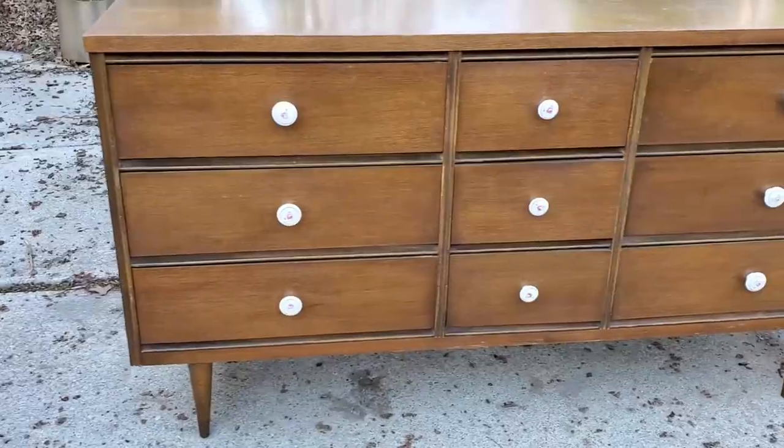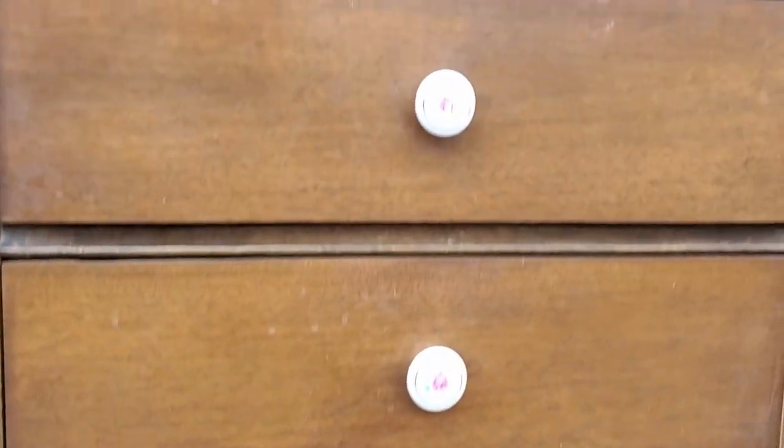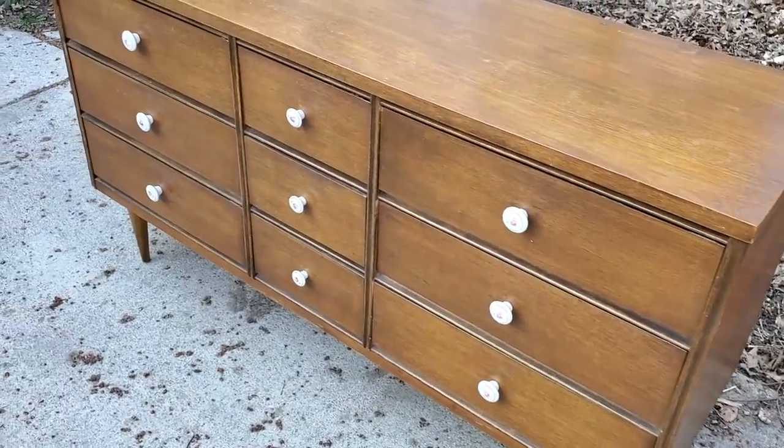I found this dresser listed as part of a garage sale on Facebook Marketplace. What really drew me to this piece was that it was in really good condition, it was relatively cheap, and those legs were in that tapered style of mid-century modern that I really love and I think is really popular right now. I was able to snag it for $25.